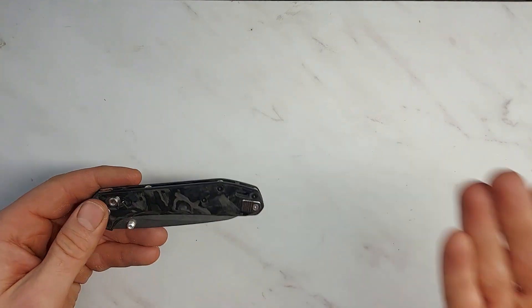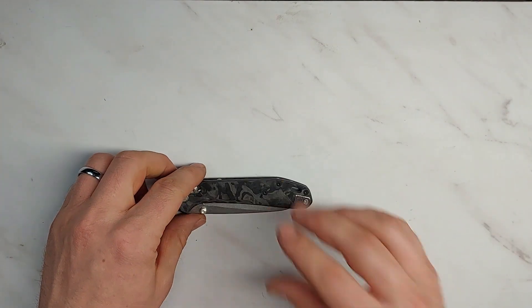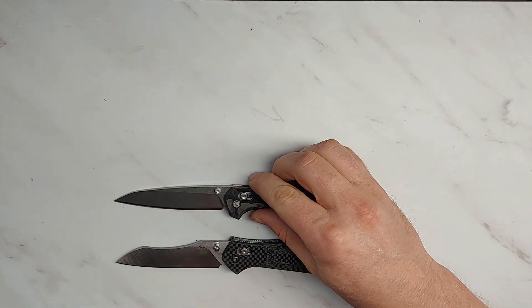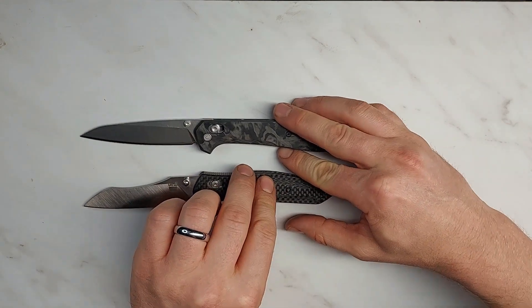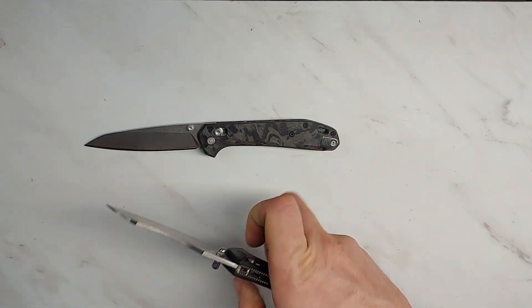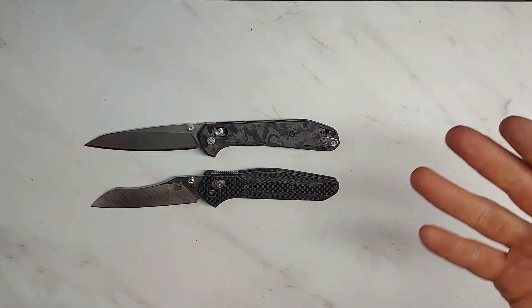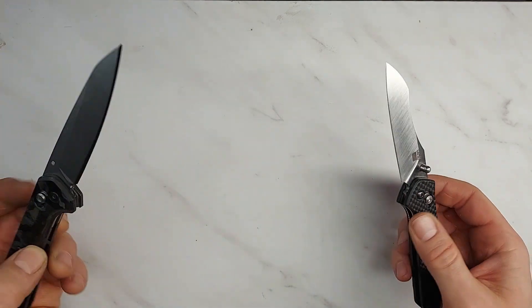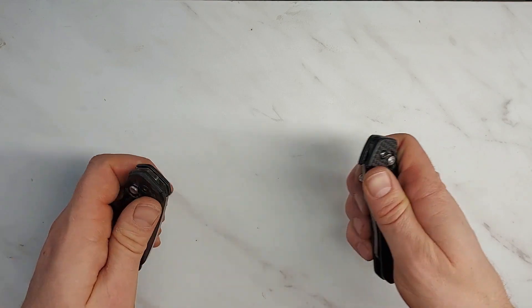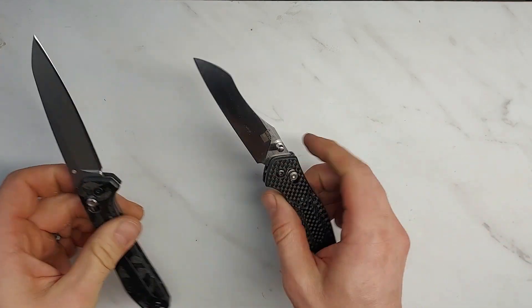My question is: does this knife measure up? I'm going to do my standard review format — how a knife looks, feels, and works. I want to show you that this is obviously aimed straight at the heart of anyone who loves the Benchmade 940. Very similar in size, weight, and overall feel, with a similar layout using the axis lock.